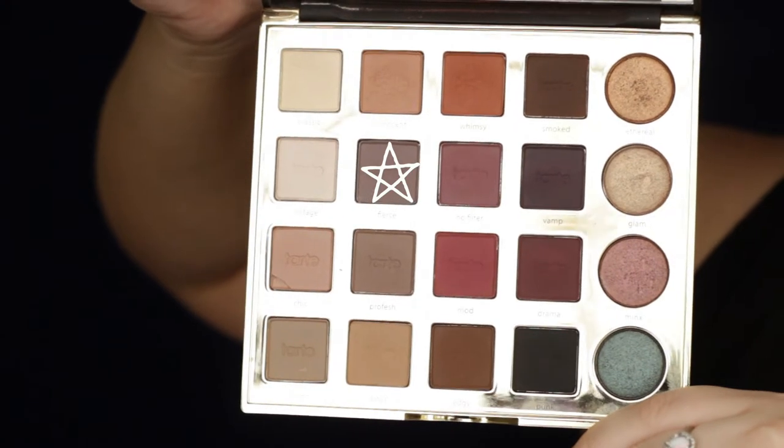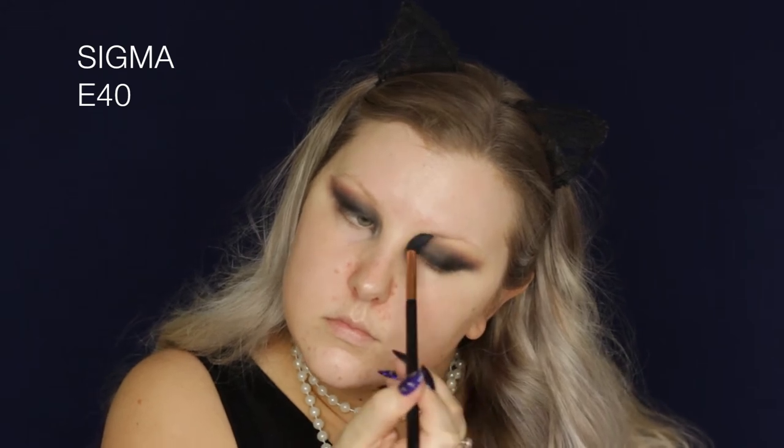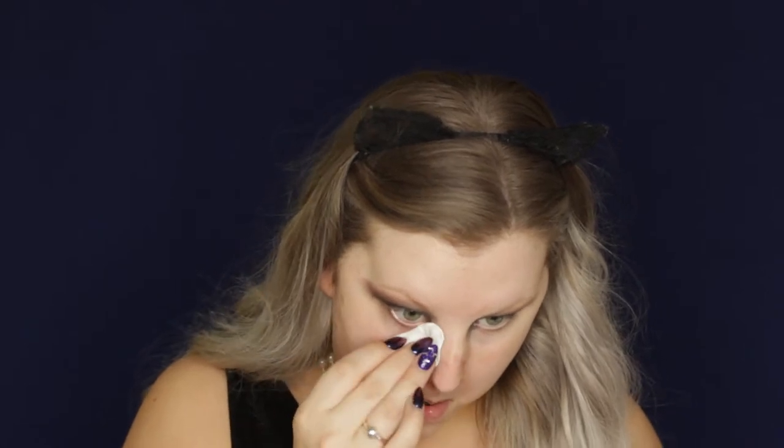Then I'm taking the shade Fierce — it's like a purpley, mauve-y shade — and using an E40 brush to buff a little bit of that into the crease. Then I took some micellar water and basically wiped away any fallout to create a sharper edge.